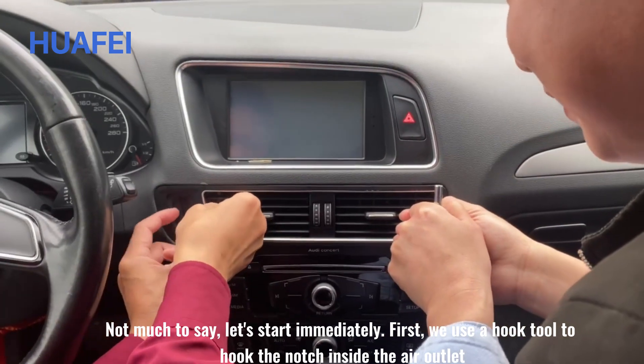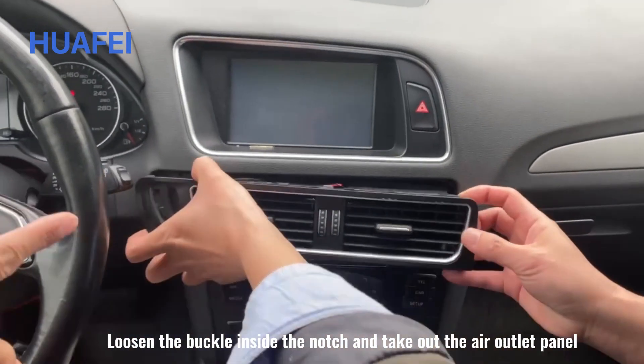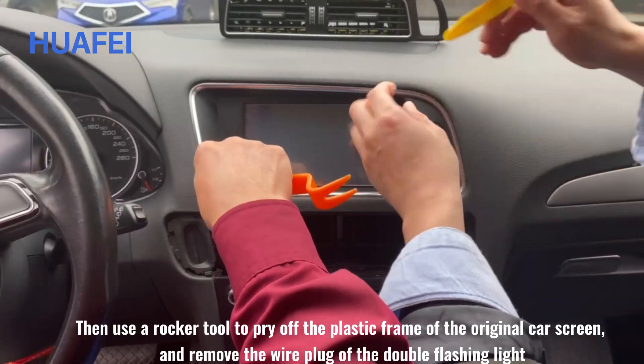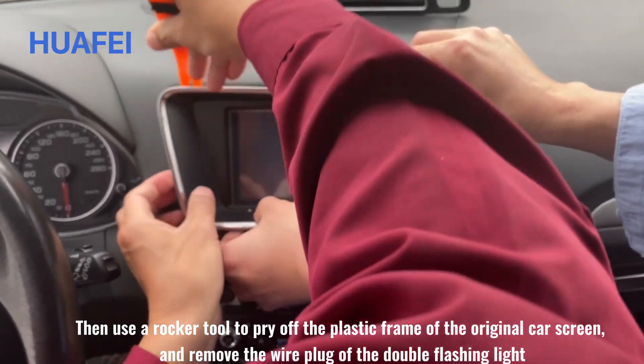Loosen the buckle inside the notch and take out the air outlet panel. Then use a rocker tool to pry off the plastic frame of the original car screen and remove the wire plug of the double flashing light.